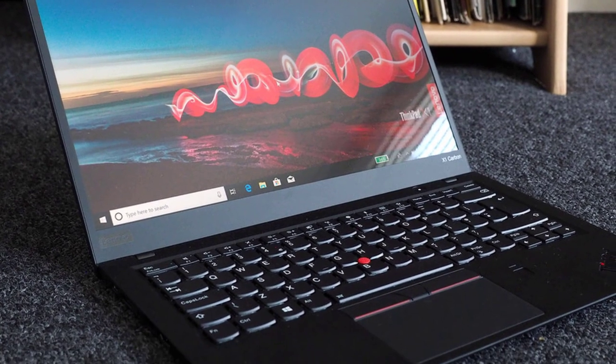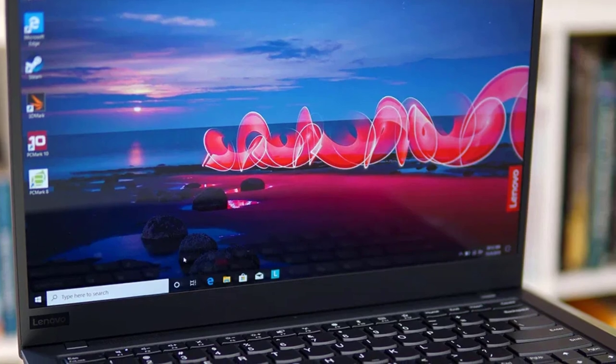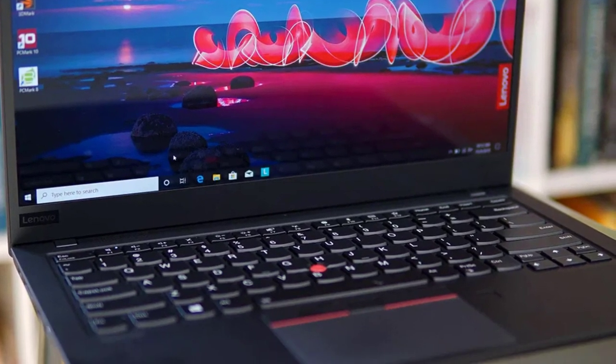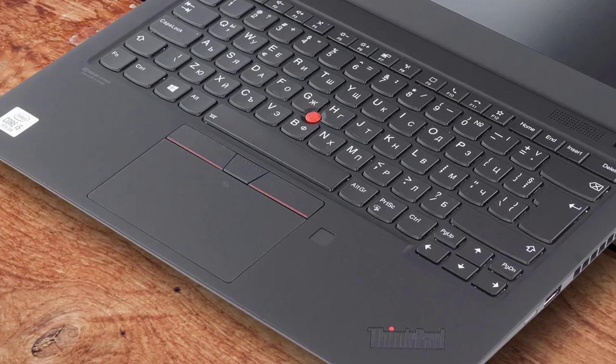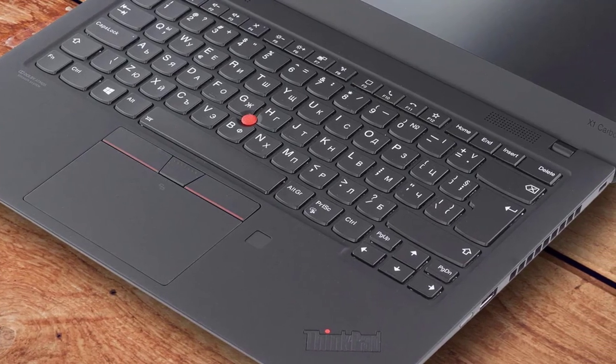The Lenovo ThinkPad series is well known for its durability. I myself own an older Lenovo ThinkPad L412 model, and it still works fine — though I have replaced its battery twice. If you're looking for an affordable and robust machine for making a Hackintosh, the Lenovo ThinkPad T440s might be the right choice for you.